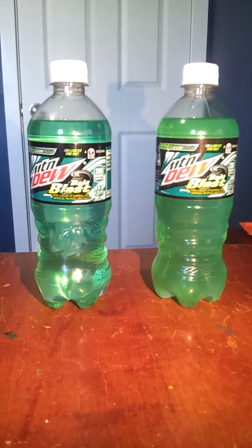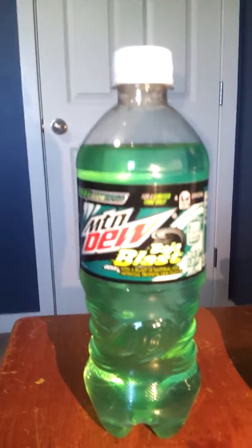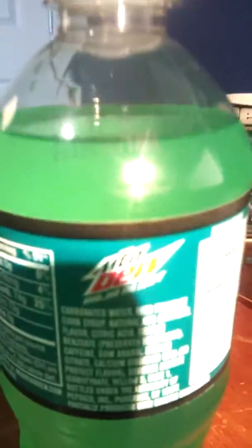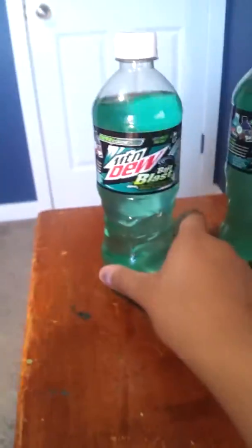So, I bought this back in April. Let me check the date. This one expired on July 4th. This other one is going to expire on October 17th. So yeah, guys — this one's watered down, and this one's not.